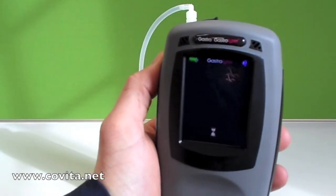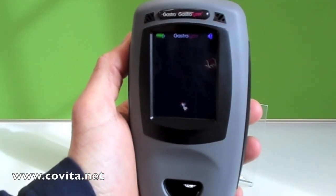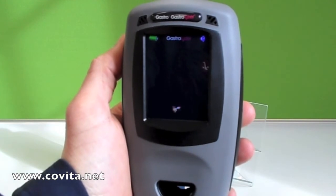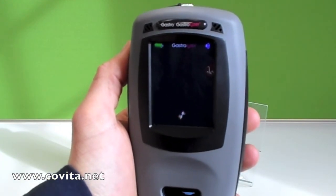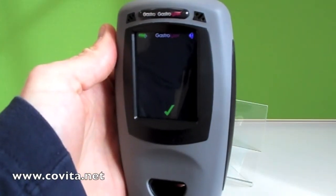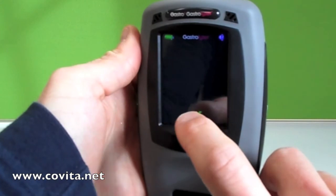The first step to calibration is zeroing. Touch the zero scale and a rotating hourglass will appear. Once the hourglass disappears and you receive a check mark, we are ready to continue. After touching the check mark, we will be taken back to the calibration screen.